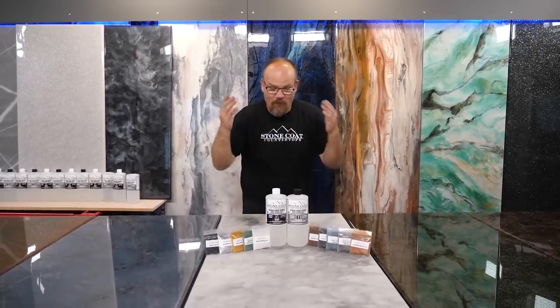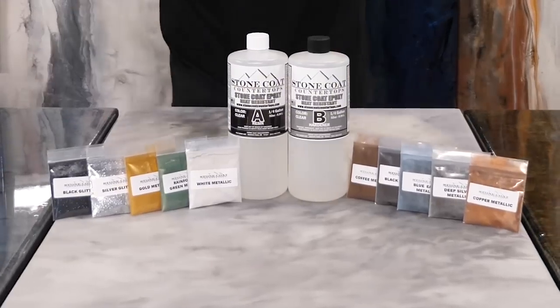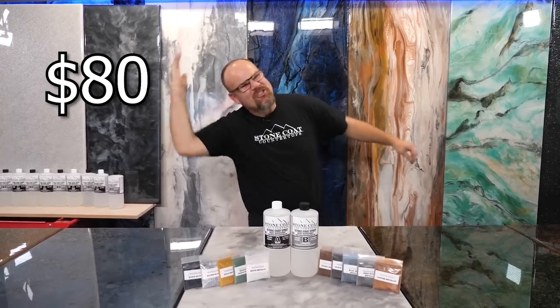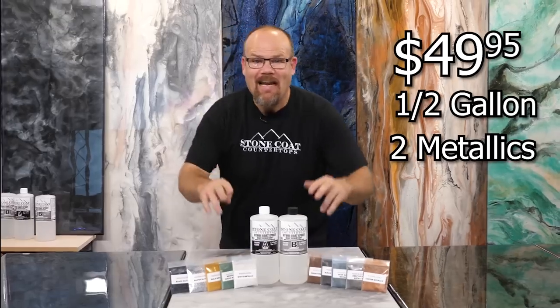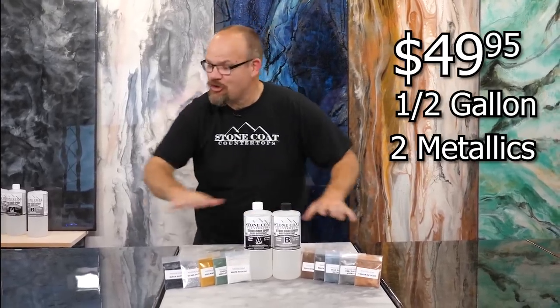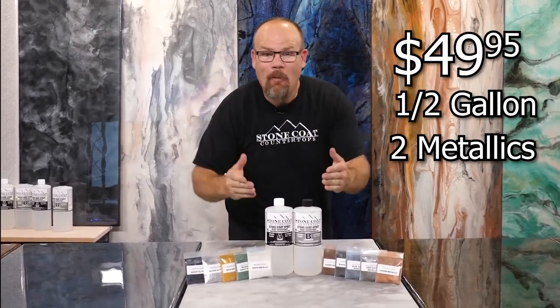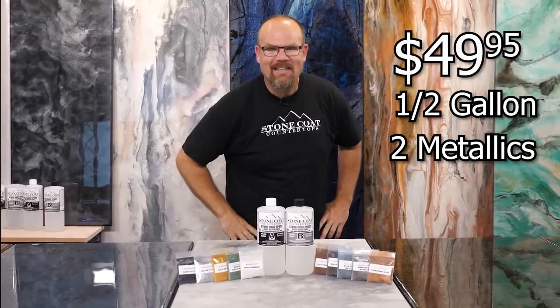No need to bust your budget. Our full half-gallon kit and two of our magic metallics is just $80. But wait, there's more — act now while supplies last. Pick any two of our color additives to choose your recipe of choice and we'll give you the metallics and the epoxy for only $49.95.